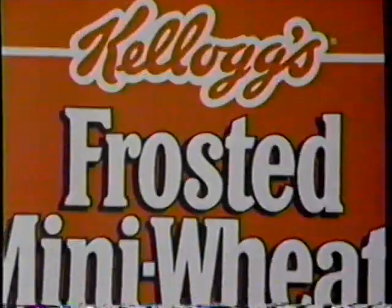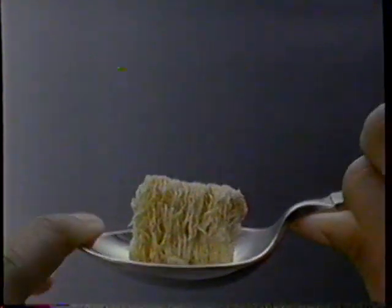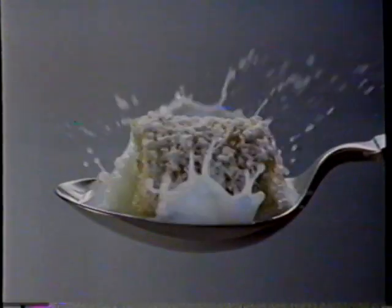I'm lightin' up. Relax. With Kellogg's Frosted Mini Wheats, you can have it all. For the adult in you, whole grain nutrition. Fat-free and no salt. For the kid in you, lightly frosted, great taste.